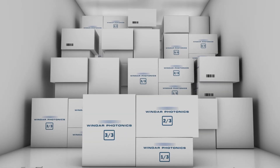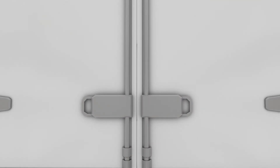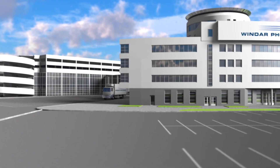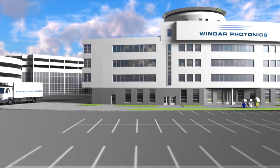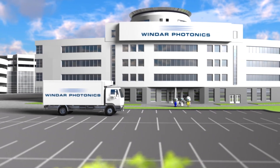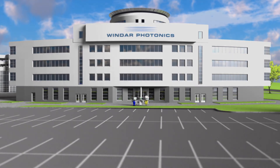The shipping is handled by Windar's trusted partners, who will ensure that the LiDARs are delivered in perfect condition at the doorsteps of our customers. The unit is now en route to the customer, but the support from Windar Photonics installation, project management and data analysis teams will continue long after the LiDAR unit has been assembled and shipped.